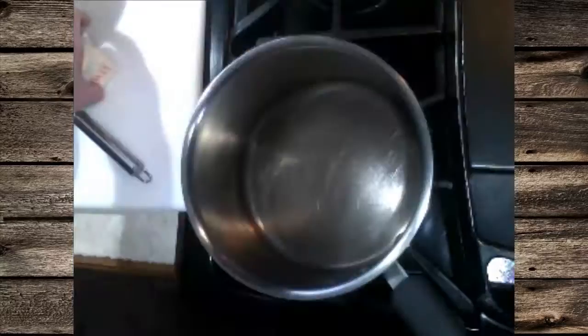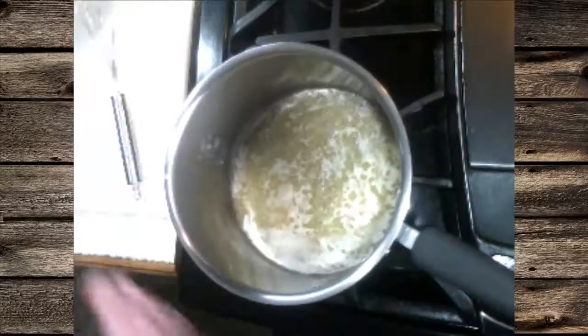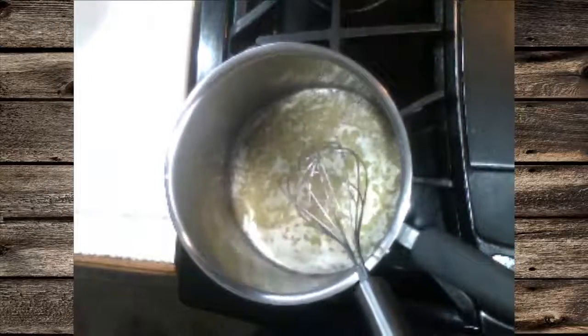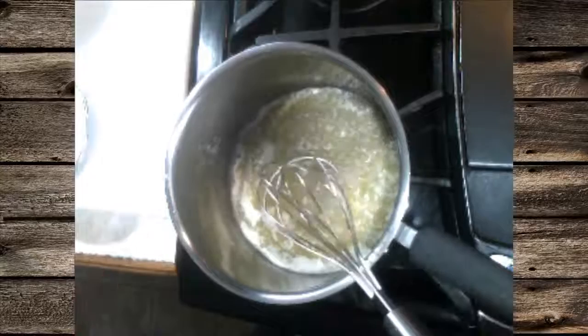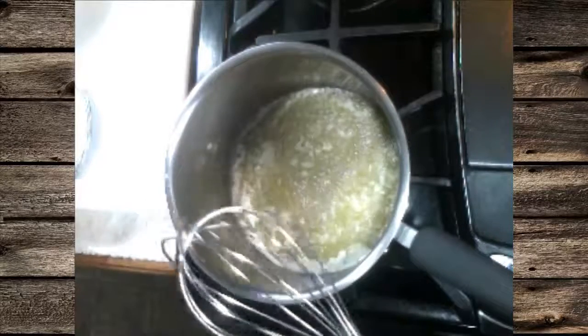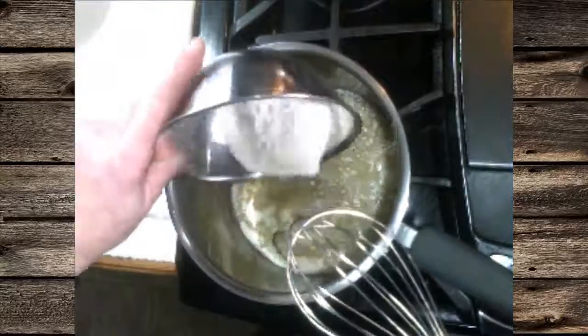The first thing we're going to want to do is melt our butter over medium high heat in a medium saucepan. And while we watch that, we're going to, in a separate saucepan, warm up the cashew milk over medium high heat.